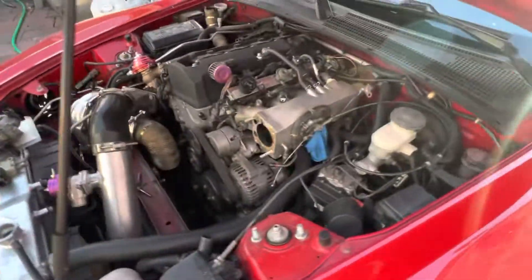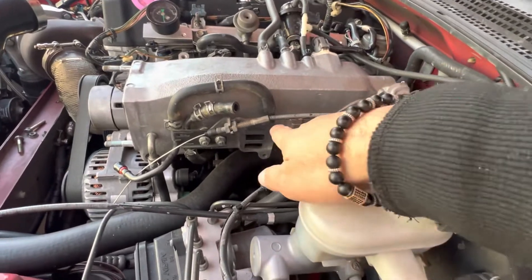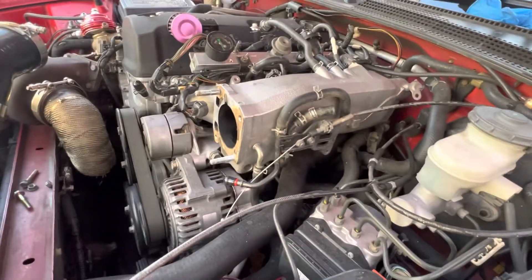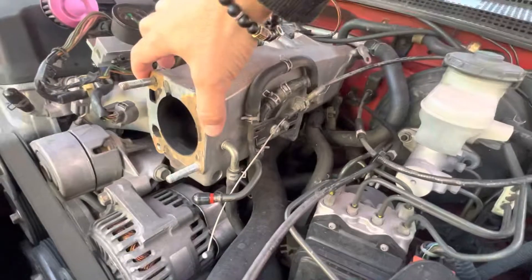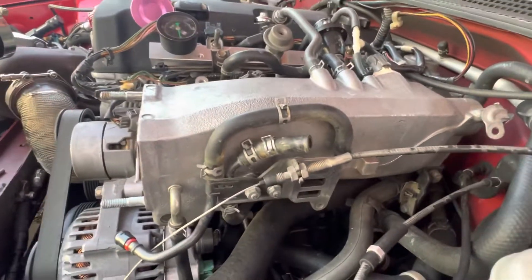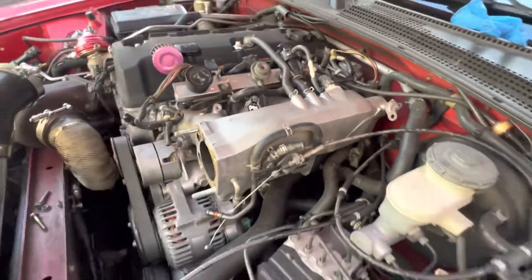I took this whole car apart simply because of the air control valve. The idle was going crazy, so I cleaned out the throttle body as well. When I took it off, all this old gas came out, so I went ahead and bought a new one. I'm going to go ahead and install it — hopefully the idle gets fixed.